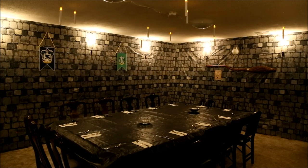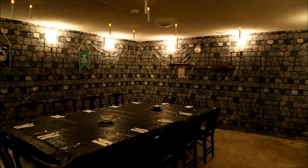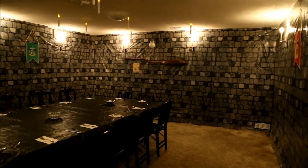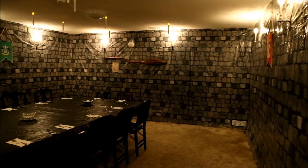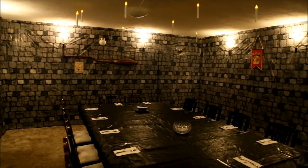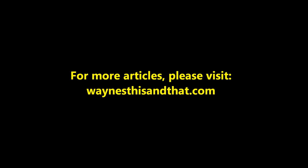If you're planning to build your own medieval castle room, I hope you'll find these suggestions helpful. It's a lot of work, but when you see the amazement on people's faces when they see it for the first time, it's all worth it. I hope you enjoyed this video, and as always, thank you for watching. For hundreds more articles covering everything from how to make chocolate to the strange world of lucid dreaming, I hope you'll visit my main website, waynesthisandthat.com.